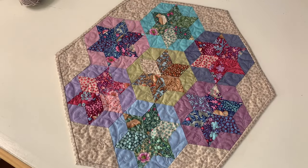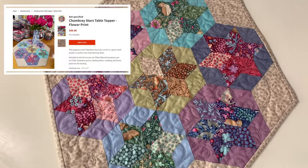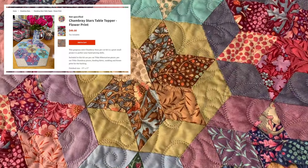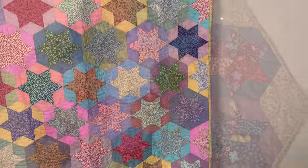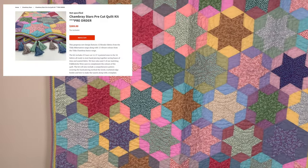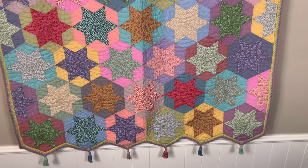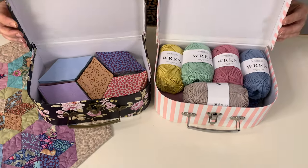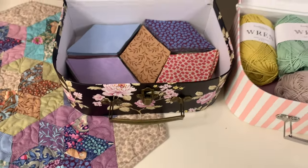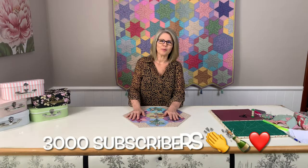For those of you wanting a smaller hand piecing project, using that same technique, we have a limited number of mini Chambré Star table topper kits available on our website. Pre-orders for the Chambré Star kits are now available on our website. Kits are available with or without the crocheted edge from $229. As a pre-order bonus for the first 20 orders of the full kits with yarn, we will package your kit in one of these gorgeous suitcases. A huge thank you to everyone who has subscribed to our channel — we've been absolutely blown away by all the support.